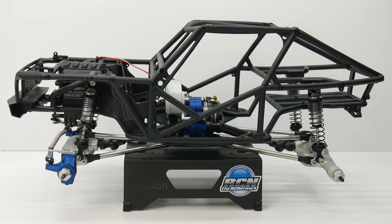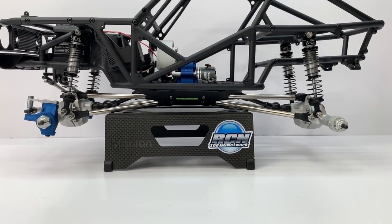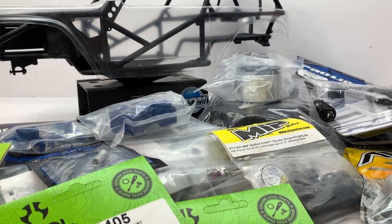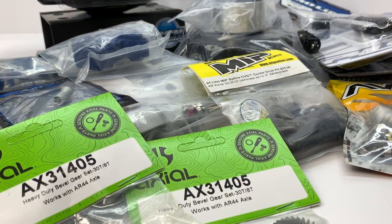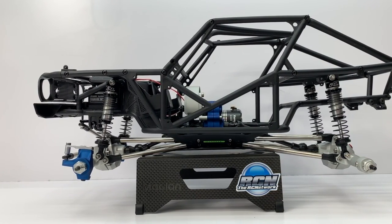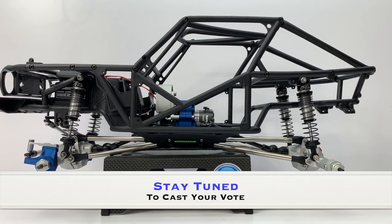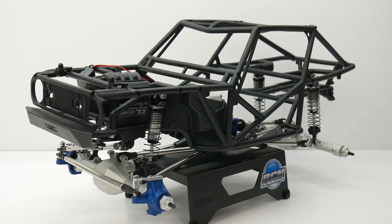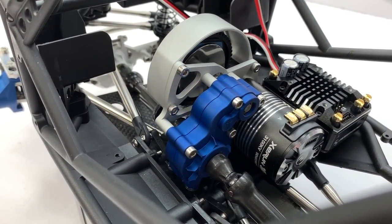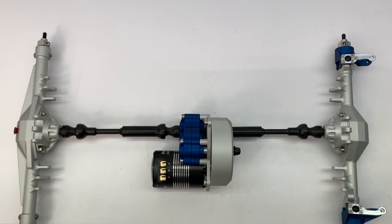Hey everyone, Rich here from rcnetwork.com, and today we're taking a look at the second episode of my Axial 1.9 Wraith build. If you haven't already, please check out my first video where I go over all the different parts I want to put on this thing. In this episode we'll be going over everything I've installed so far and some things that have changed throughout the process. I'll also be asking you, the audience, some questions about changes I want to make. The biggest changes this episode cover the center transmission, motor mount, ESC mounting, the rear axle, rear suspension, links, driveline, and everything on the front as well.